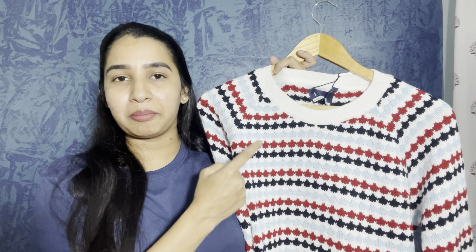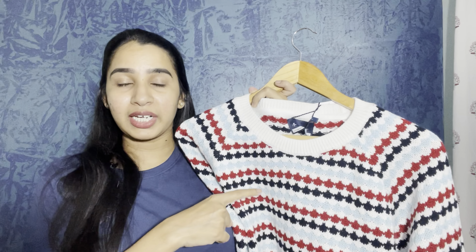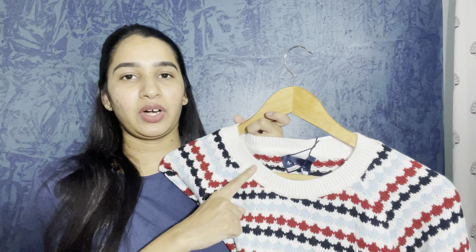This sweater is from the brand Mustang Harbour. It comes in colors like black, white, and blue. It has a round neck and is a mix of a sweatshirt and a sweater. It is an acrylic blend. Looking at the fabric closely, it is a clear, smooth fabric.